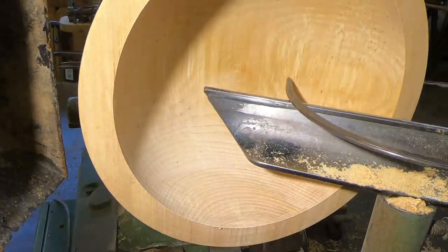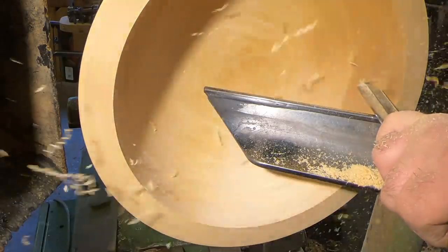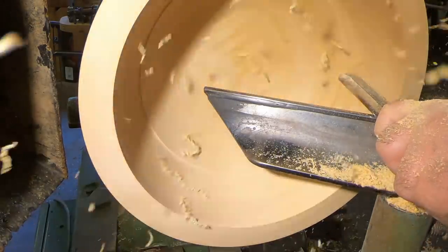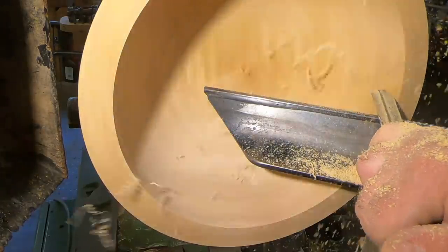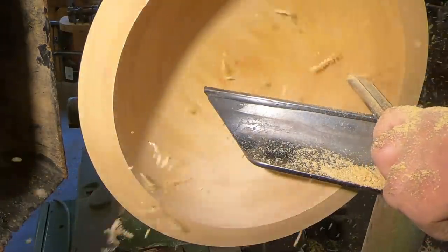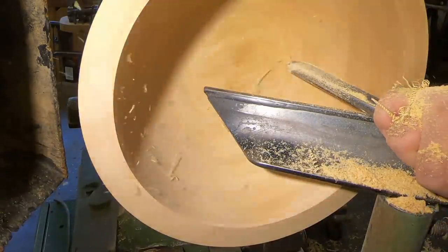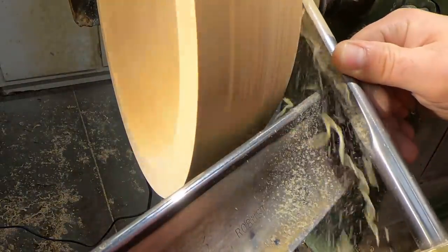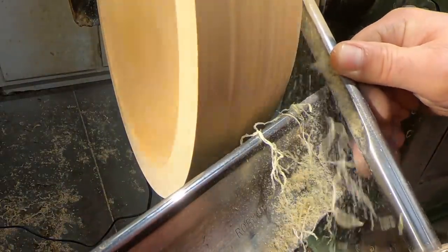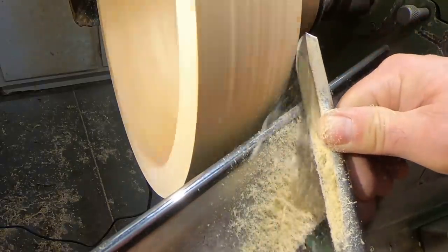Checking for thickness here. I needed a really wide rim on this bowl for this type of inlay, so I was leaving it as thick as I possibly could have it. I'll do the outside, move to the inside, and then I'll go back to the outside.